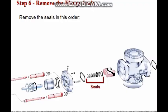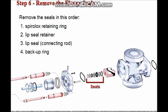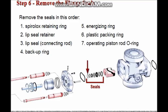Remove the intermediate flange seals in the following order: first remove the SpiroLox retaining ring, then the lip seal retainer, connecting rod lip seal, backup ring, energizing ring, plastic packing ring, and the operating piston rod O-ring.